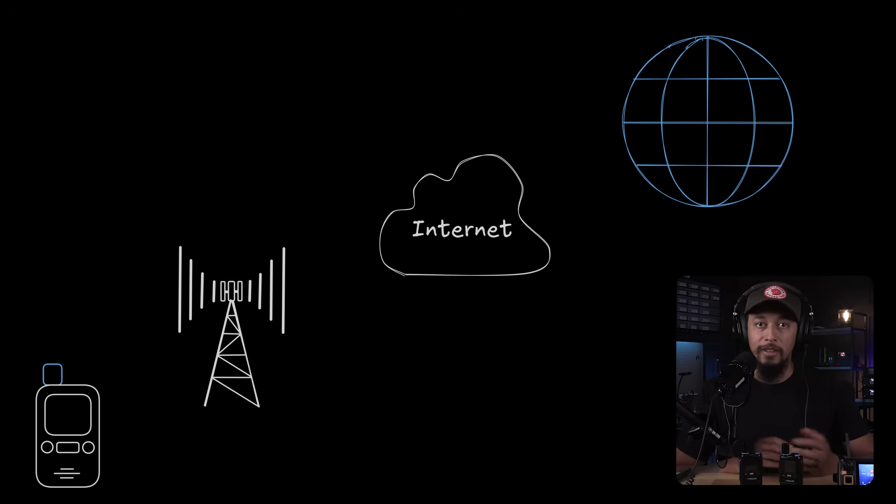The next common claim is unlimited range. Based on what we've covered, you probably already know why they make this claim — these connect to cell phone towers, which have connection to the internet, allowing for worldwide communication. So technically yes, they do have worldwide range, but only as long as both parties are within range of a working cell phone tower and there's still an internet connection between them.